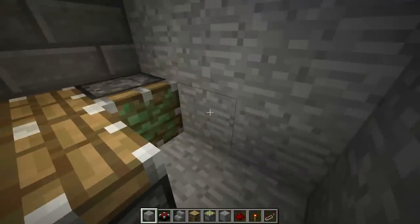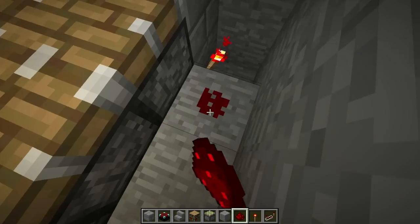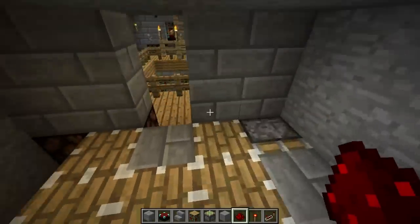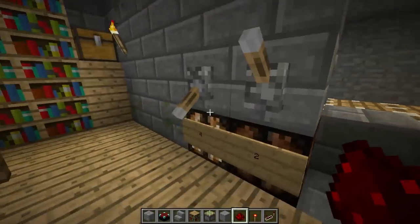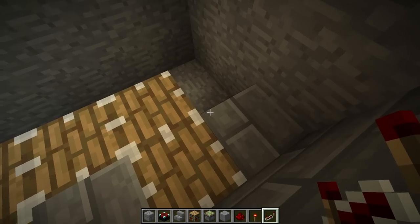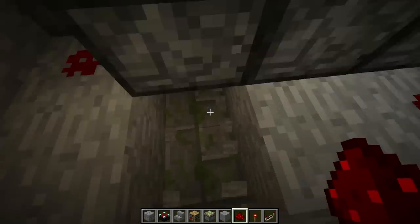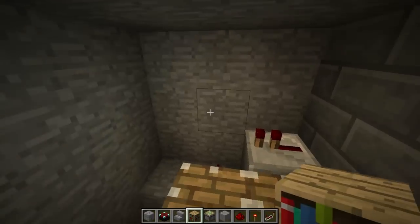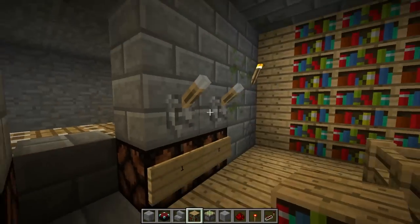This piston will come forward, power that block from the torch beneath, and hit that dot like that. This other side is just going to take the signal from a repeater and route it down into that block so it hits that piston. There's going to be a bookshelf here so that the power can flow down.